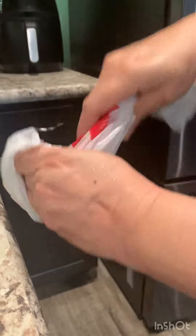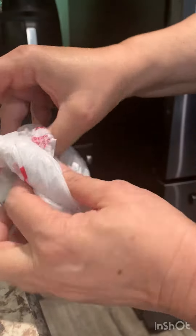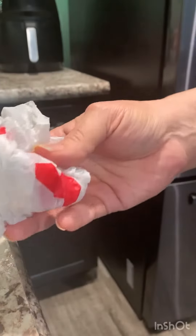Here's an easy hack to organize your leftover plastic bags from your grocery. Get a bag, fold it over, and tie a knot. And that's it.